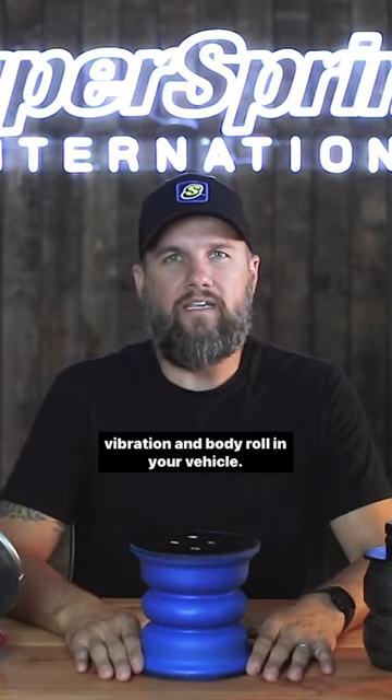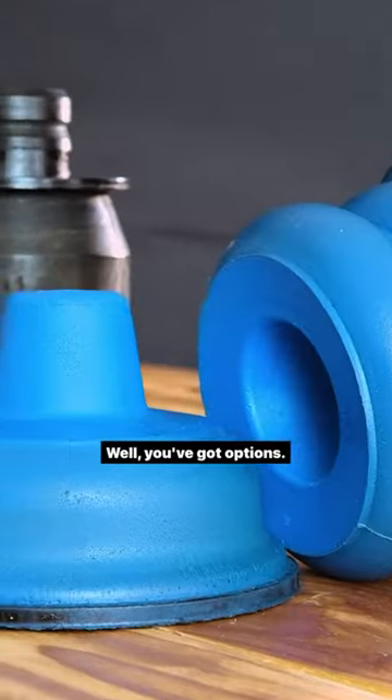So you're going to upgrade your suspension and fix the sagging, vibration, and body roll on your vehicle. You've got options.